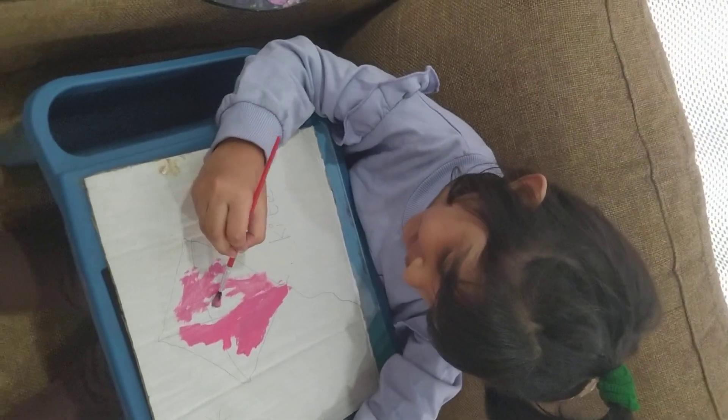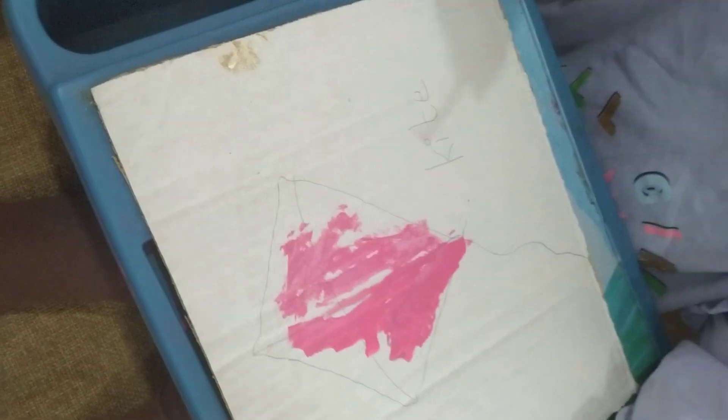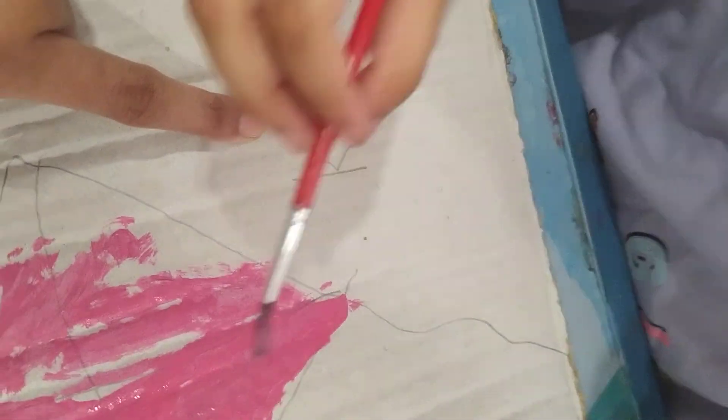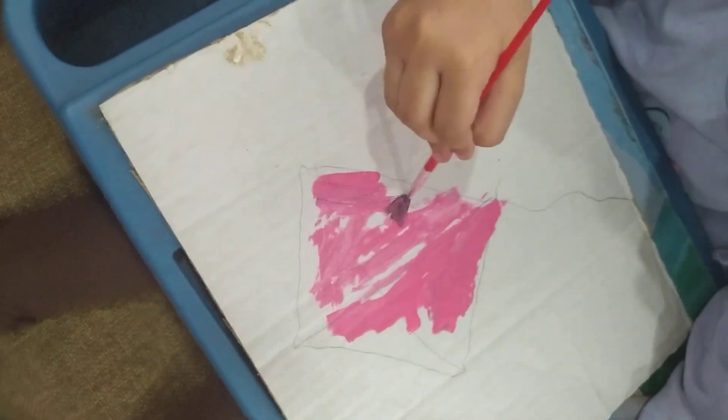Kite starts from the letter K. And you are doing painting. Look, it's a kite. K-I. Kite.